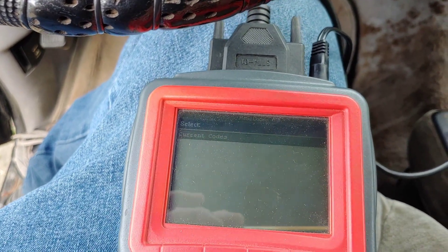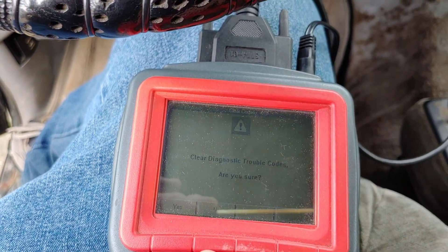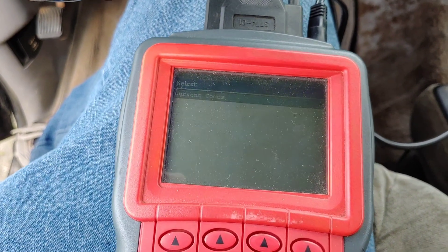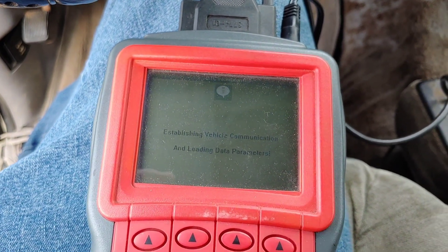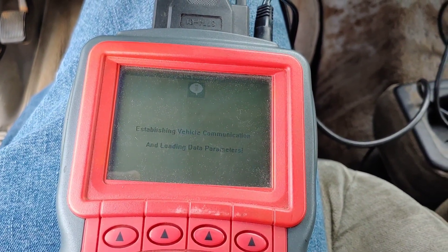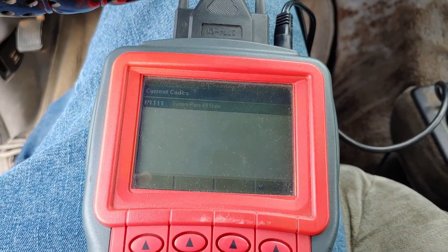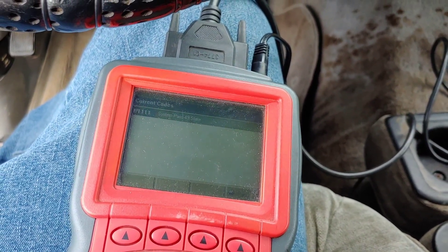Got some fresh information. System pass — probably a good thing. Going to plug the ICP back in and try to crank it again. Still nothing.